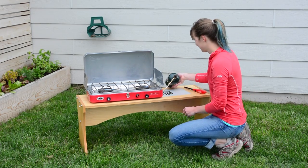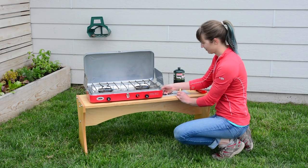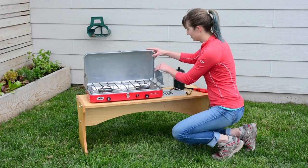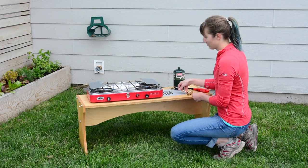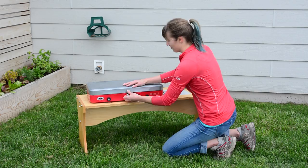To dismantle, unscrew the propane from the regulator, then unscrew the regulator from the stove. Disconnect the wind flaps and store the regulator. Secure with the latch.